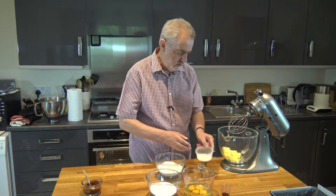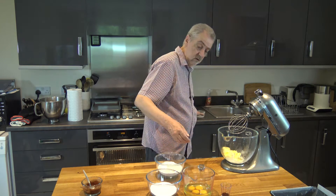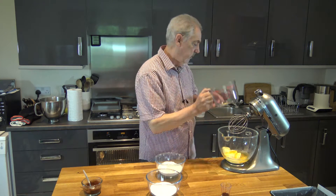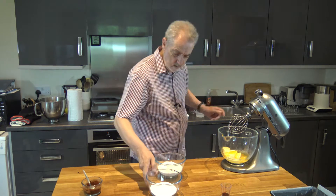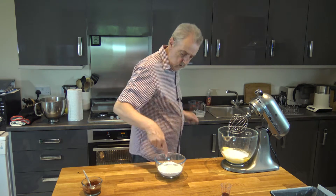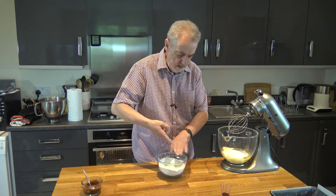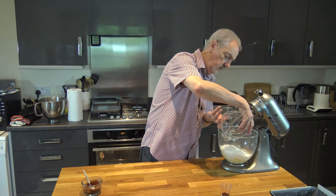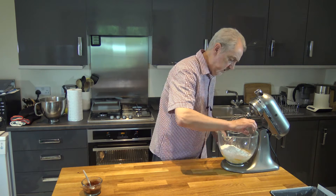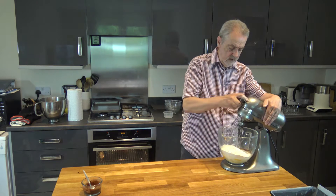So what we're going to do is pour everything into our bowl. You can do this by hand or with a hand mixer if you want to, but I'm going to do it in the stand mixer. I'm just going to take my finger and mix that baking powder in a little bit, put that into the bowl as well along with the vanilla extract, and I'm going to mix that for a couple of minutes.